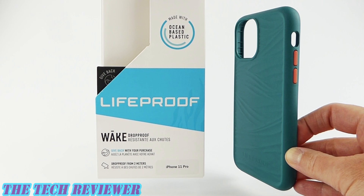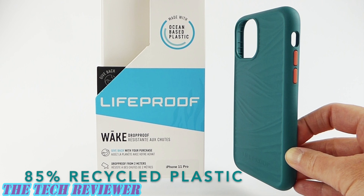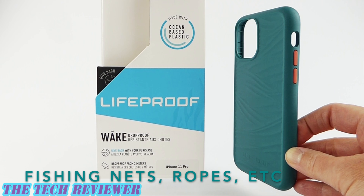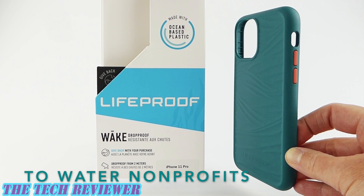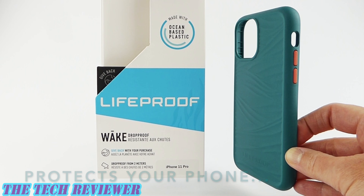But that's not the only special thing about the Wake. It's also made of 85% recycled ocean-based plastics, fishing nets, ropes, and the like. And Lifeproof will donate $1 of your Wake purchase to your choice of one of the water-conscious non-profits that Lifeproof supports. The Wake is a case which protects your phone and the environment. Let's take a closer look at this case on my iPhone 11 Pro in silver.